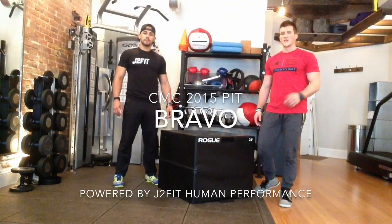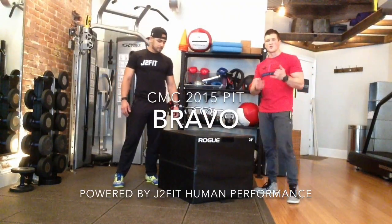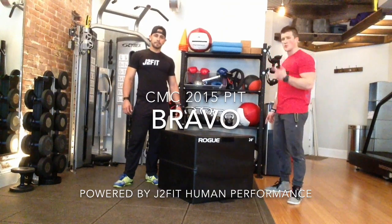Today we're going to go over the Bravo 2015 Pit. We're going to give you the tips and tricks from J2 Fit Human Performance to really knock this out.